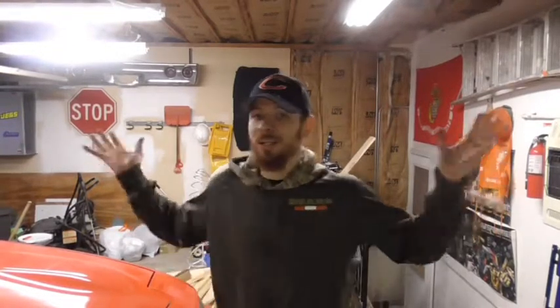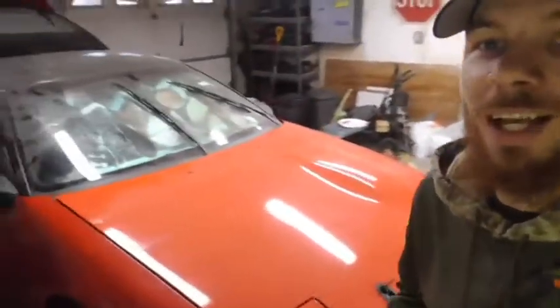Hey guys, Rob here, and today we are finally here in the garage and we're going to get started on our 1992 DSM project. Yes, 1992 DSM. I'm super excited.